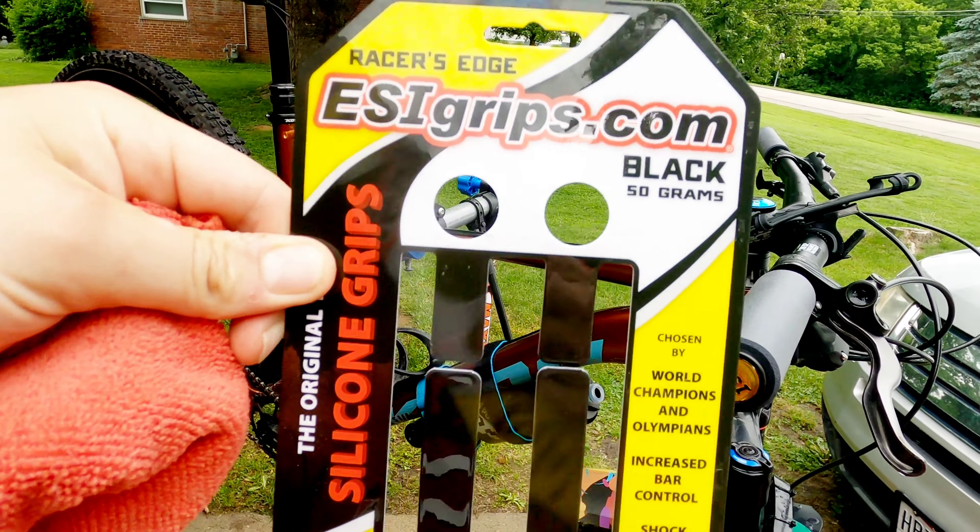I'm pretty happy with that. Let me throw the other side on — a little alcohol soak. That initial getting them on there is the hard part; once that first end is on it's not too bad. I would suggest having a little rag around to help you grip it and squeeze her on.